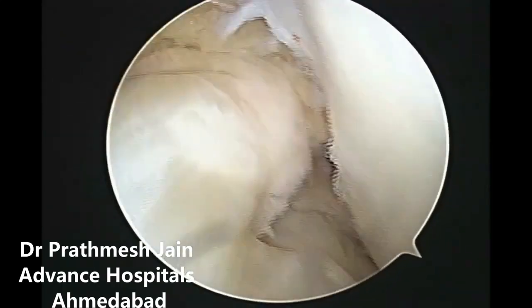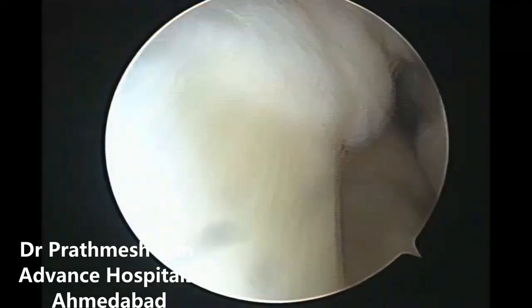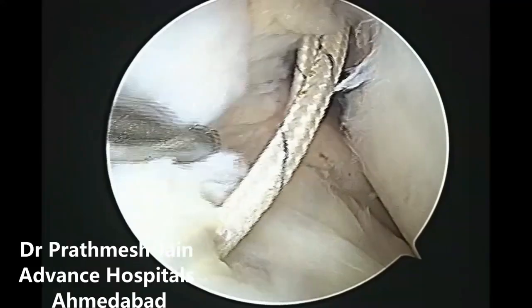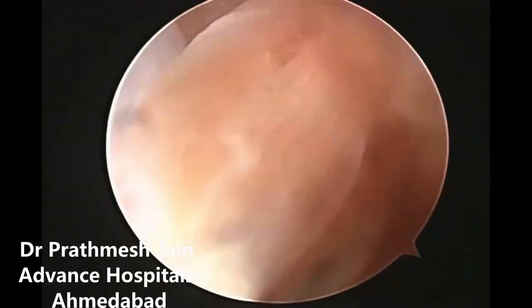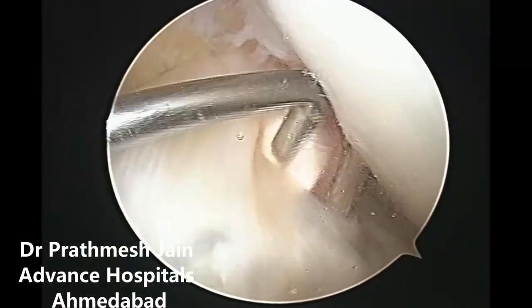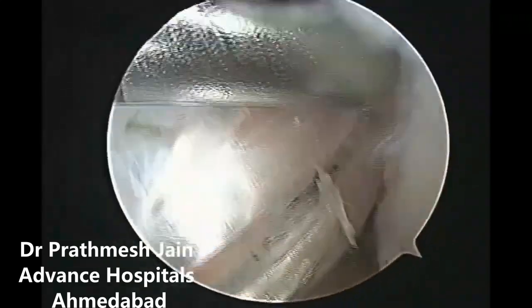This preservation of the ACL stump will lead to better proprioception. Here, you can appreciate that the ACL graft is passed underneath the ACL stump and it is fixed conventionally by any fixation device of your choice. The ACL stump that remains is then integrated to the ACL.